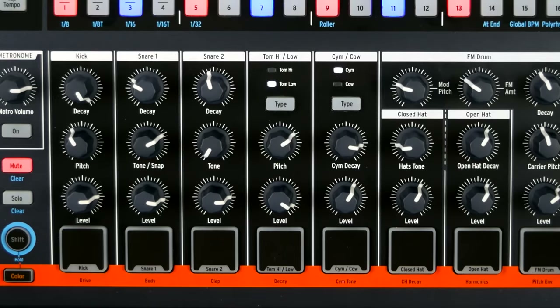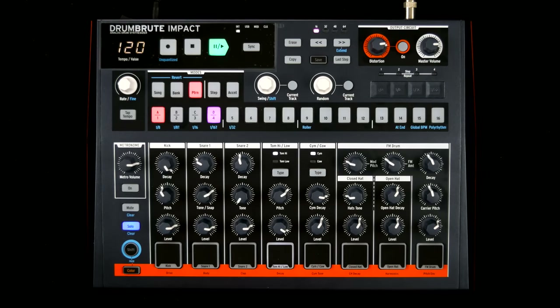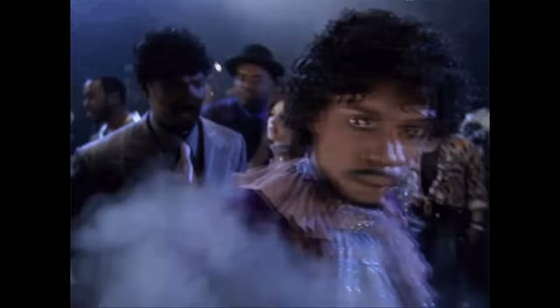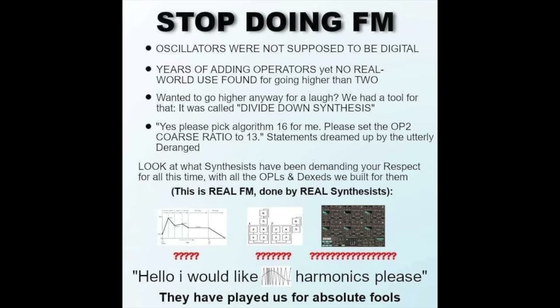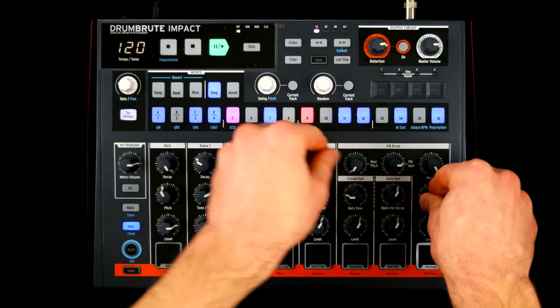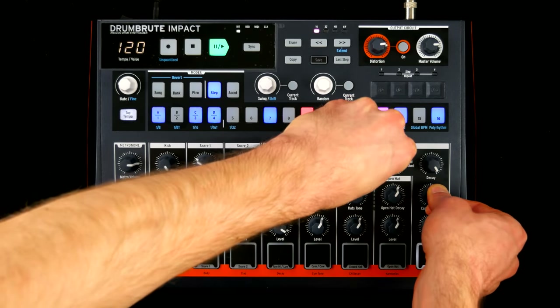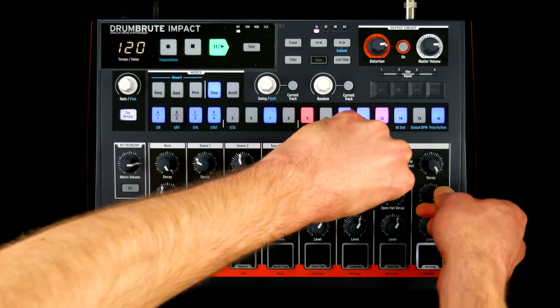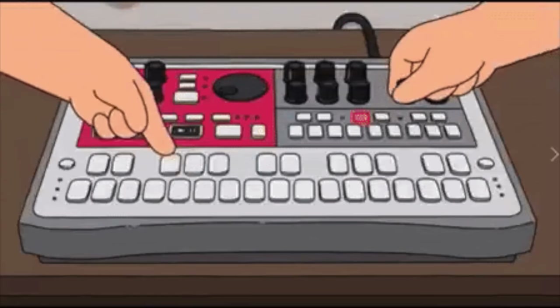There is only one channel and set of controls for the two slightly underwhelming toms. I'm a big fan of the cymbal sound, living in symbiosis with the untweakable cowbell. The analog FM section sounds great, is super versatile, and reminds me of one of my favorite drum machines, the Electribe ER-1.